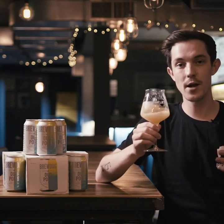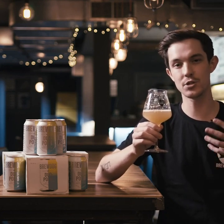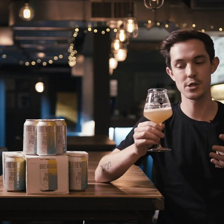This beer is double dry hopped with German and American hop varieties. The American hops bringing buckets of lychee, stone fruit, citrus aroma and the German hops bringing a really nuanced blackberry, blackcurrant kind of finish.